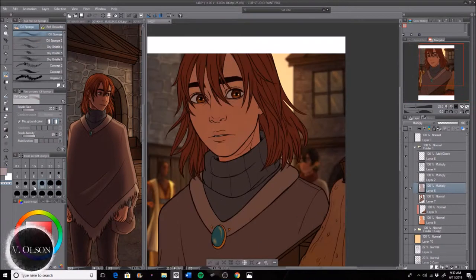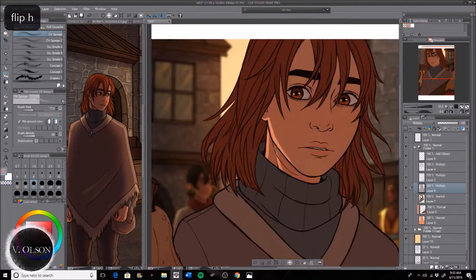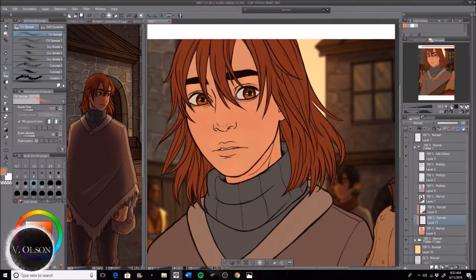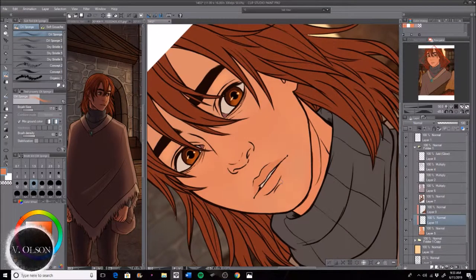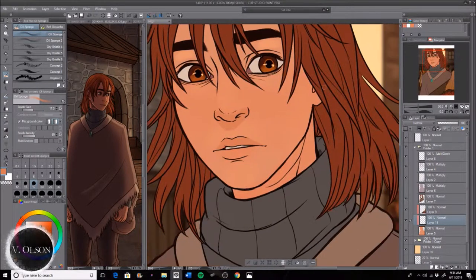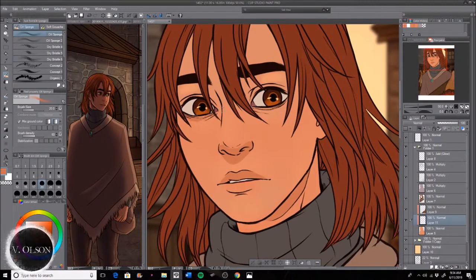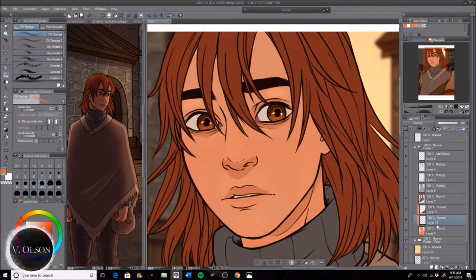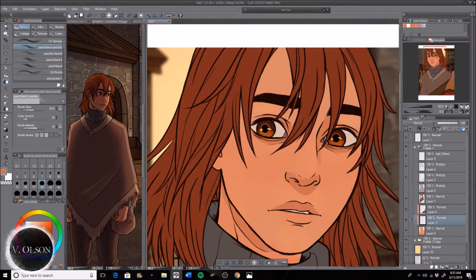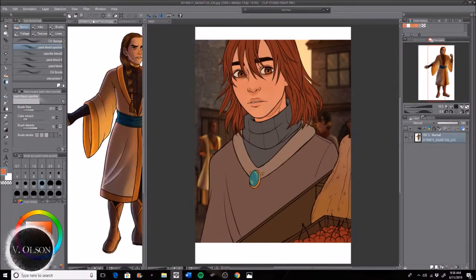Hi guys, I'm posting another video this week because I had time. This one I just want to do a quick explanation or sort of tutorial — not totally in-depth — of how I do my coloring for my pages, or how I've been doing them recently. It's a lot more simple than I've done before in previous pages and episodes because it just took way too much time, so I've been trying to simplify things and I think I'm finally getting into the rhythm of how I want to do it.